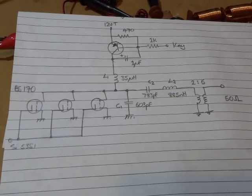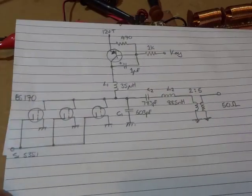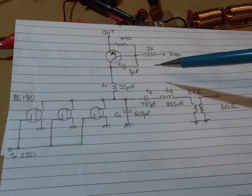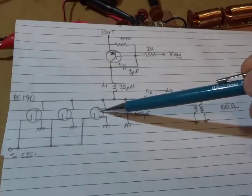G'day, it's Charlie ZL2CTM, finally back off holiday. Over the last couple of days I've been continuing on playing around with that Class E amplifier. You'll recall from the last video that I was going to try this particular circuit from that design paper, using a serial resonant circuit on the output of the three BS170s.